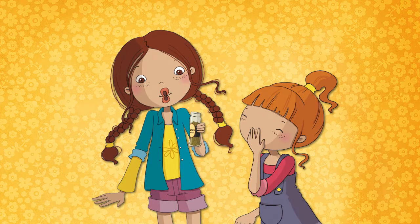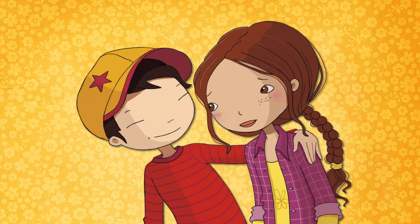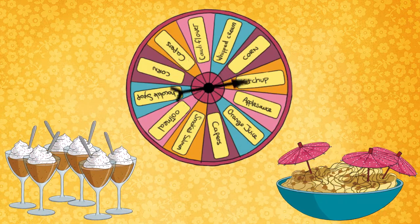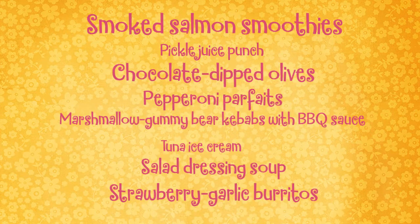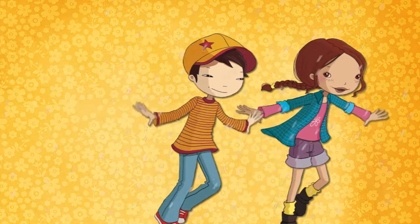Coming up with something original and tasty isn't quite as easy as Finley thought. In her quest for a winning dish, will Finley lose sight of what's really important? As one crazy concoction leads to another, Finley discovers that cooking is just like the rest of life. Things don't always turn out as planned, and friendship is the real prize.